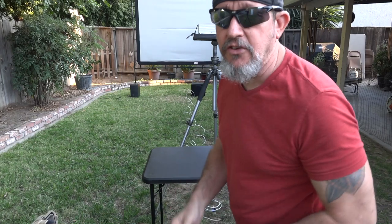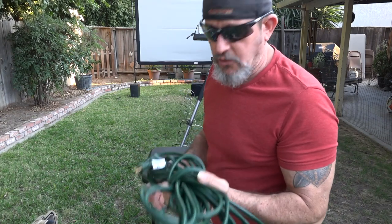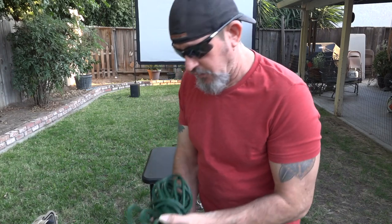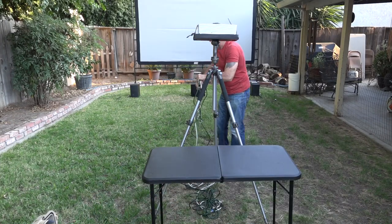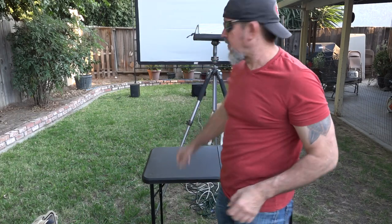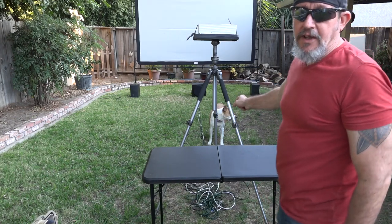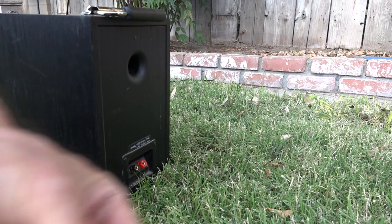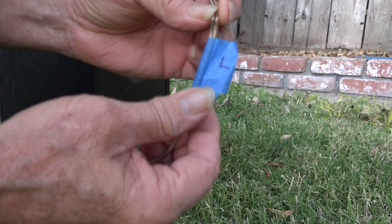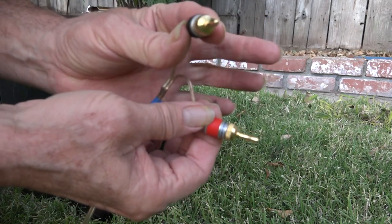Subwoofer cable — I'm going to run that out and put it right down in the center underneath the subwoofer. I also have to run electrical from the subwoofer all the way to the bottom of the tripod for power. I've got the cables all in and tightened up nicely along the middle from the subwoofer. Now I'm going to make my connections at the speakers — I've got a piece of tape on the connections marked L for left, and this is the left speaker.